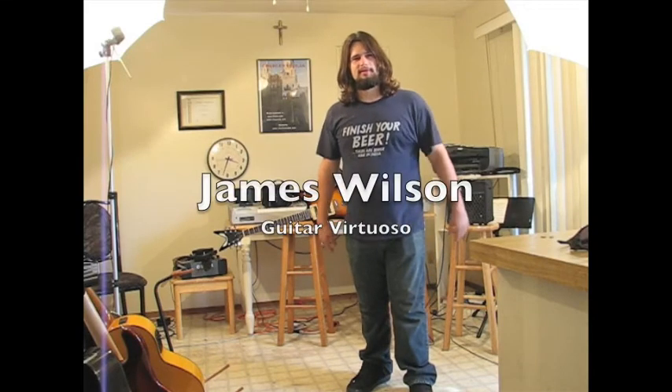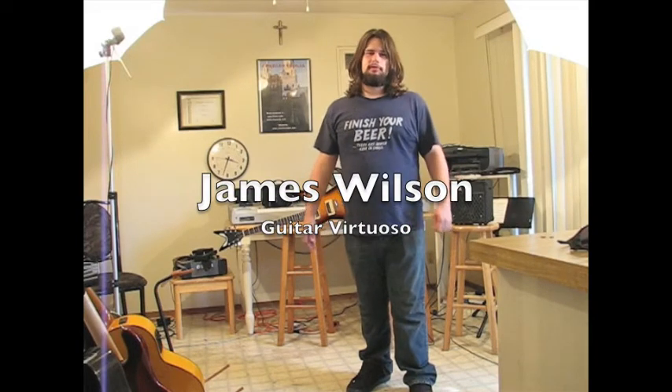Hi, my name is James Wilson. I'm a big fan of YouTube. I watch all kinds of guitar material made by many, many different artists that they do from their own homes. And I decided that I'd make my own video of my unique guitar technique.